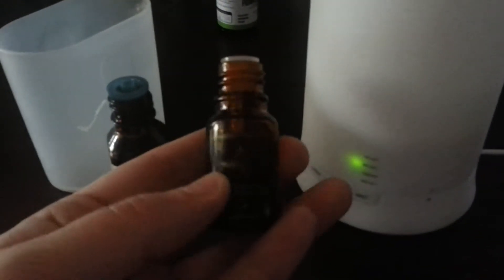Hello, today I will be reviewing the Gurin Spa Wellness Aromatherapy Cold Mist Diffuser. It comes with an essential oil — it says it's lavender.